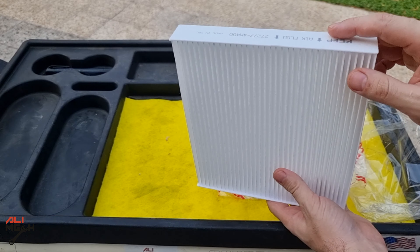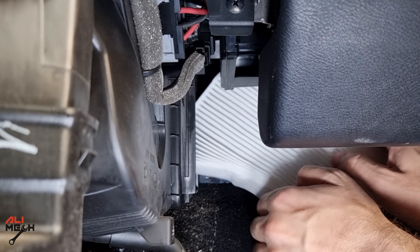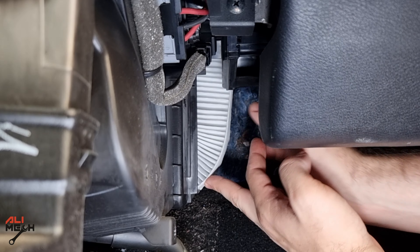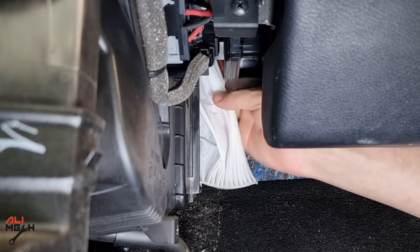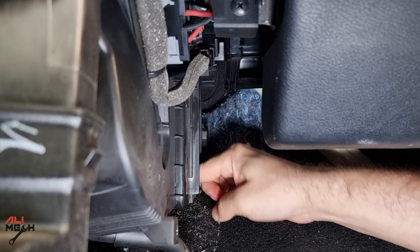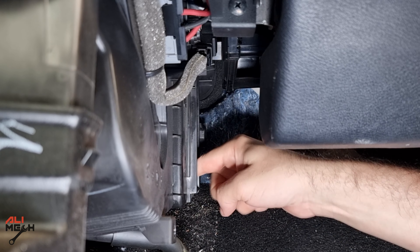Here's the new filter. The arrows should be towards you and then it will slide in just like this. This car has a very bad design for the cabin filter. You have to be very careful when sliding in the new filter and fix all the wrinkles so it covers all the evaporator and doesn't stay bent like this. Otherwise, all the dirt will end up on the evaporator. I just made sure that I fixed all the wrinkles and the filter is sitting flat.